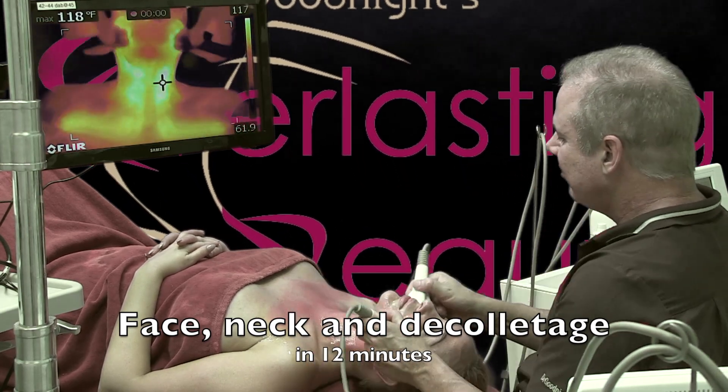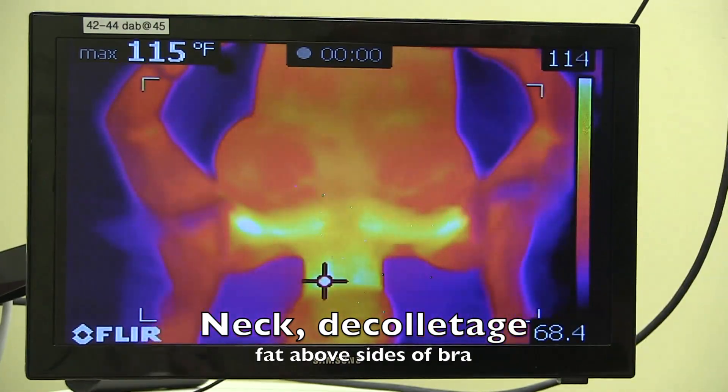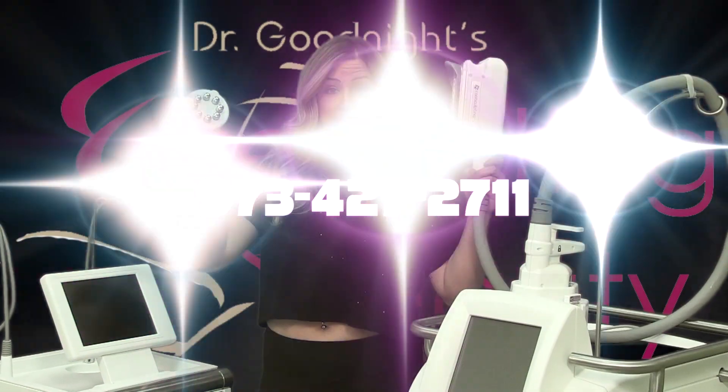The smaller hand pieces work great for the face, neck, and decolletage. It can be extended into the bra fat above the bra or all the way around the breast, and you can even get to the belly at the same time.